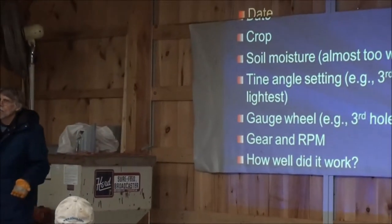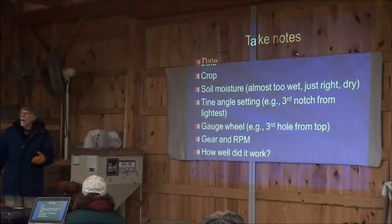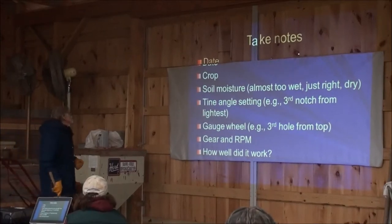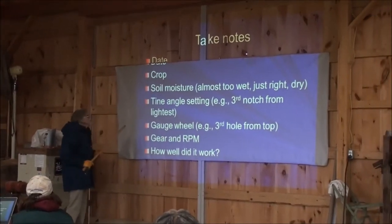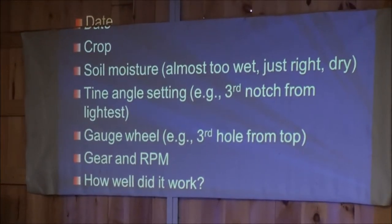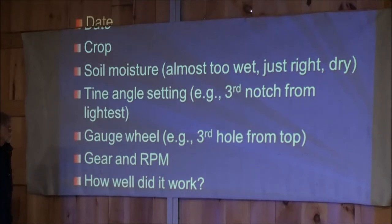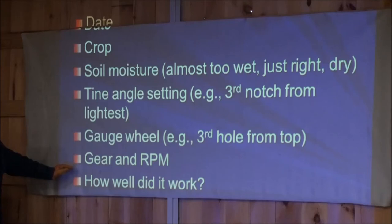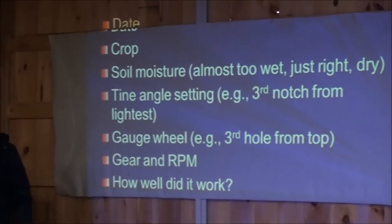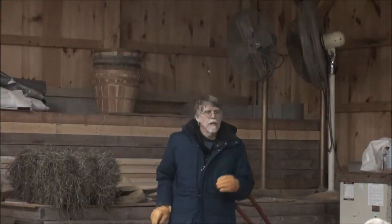This is what I do as a researcher, because I'm in the same situation you are. I've got these little plots and we've got to figure out what we're doing. I refer back to previous years and what worked under the particular conditions I had at that time. Record the date, the crop size, soil moisture conditions - whether it's really almost too wet, just right, or dry. What tine angle you used, gauge wheel setting, and your engine RPM and what speed you were going. How well did it work? Did I tear things up? Did I do a good job? Are the weeds killed when I'm done? That way, over time, for any particular crop, you'll build up a record of how things went and have a pretty good idea of how to set that machine up when you go into the field.